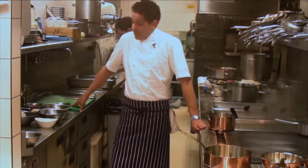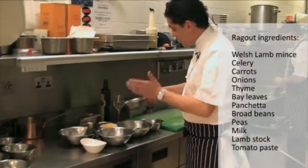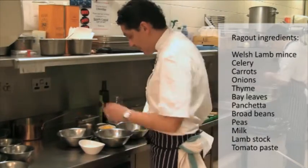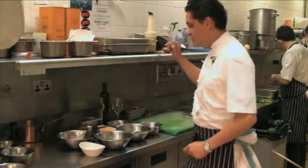So our ragu — beautiful lamb mince, celery, carrots, onion, thyme, bay leaves, pancetta, broad beans, peas, milk, lamb jus, tomato paste, and fettuccine.